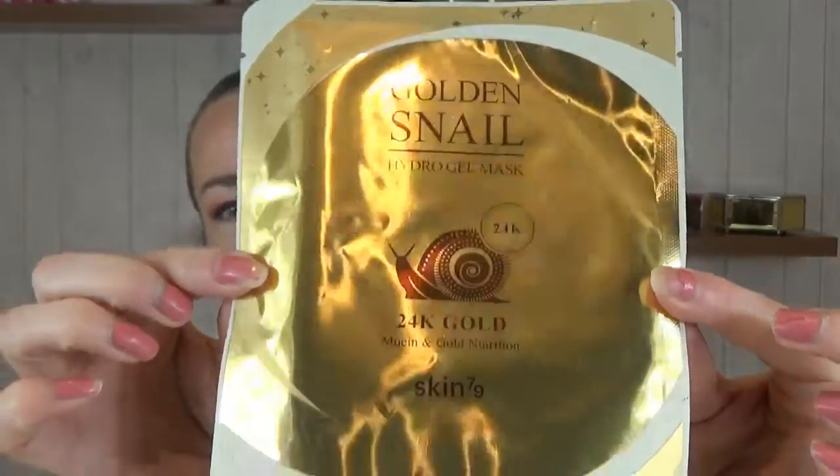The last thing I got was only five pounds fifty, and I thought why the hell not — I'll have a laugh. I'm going to do a video with this product, but I'll have to pause and come back because you keep it on your face for 20 to 40 minutes. It's called the Golden Snail Hydro Gel Mask — 24K Gold Mucin and Gold Nutrition, from Beauty Bay. After cleansing and toner, you remove the film, apply the top portion around the eyes and the bottom portion around the mouth, then after 20 to 40 minutes remove it and gently tap to absorb the remaining essence.